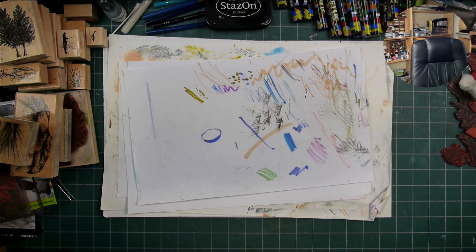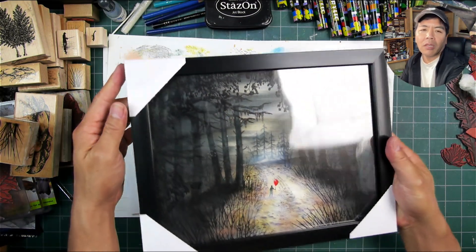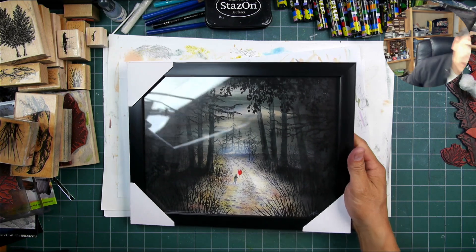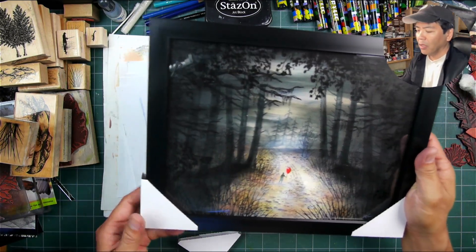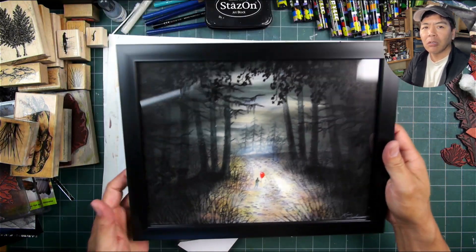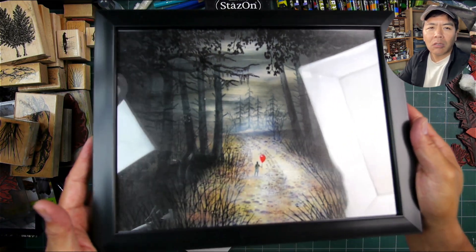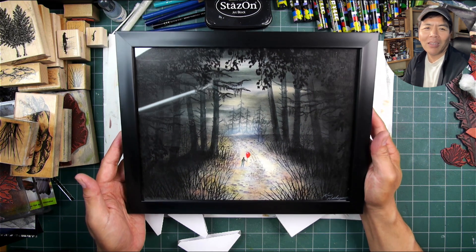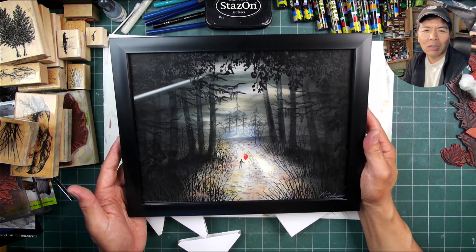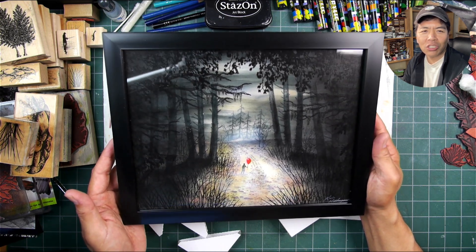Here are a couple of other pieces. This one right here is currently up for auction and ends pretty soon. This one was almost impossible to photograph because it's so dark, but in video form we can get a better look at how it looks in the frame. The Red Balloon — thematically and just the way this one came together — this one's always kind of stood out to me in terms of finish.